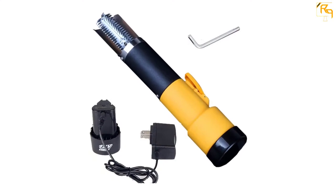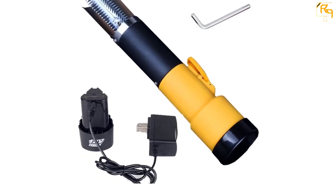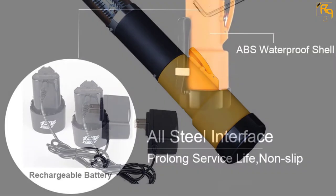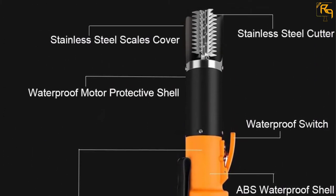It is excellent equipment to use in the seafood market, a fish processing factory, a restaurant, and your kitchen. The scaler has an IPX7 waterproof rating, allowing you to wash the machine underwater after use. It is also designed with a switch control that changes the motor direction to suit both right-handed and left-handed people.